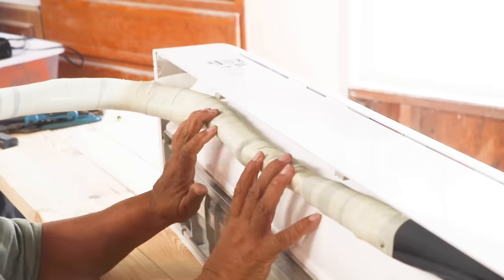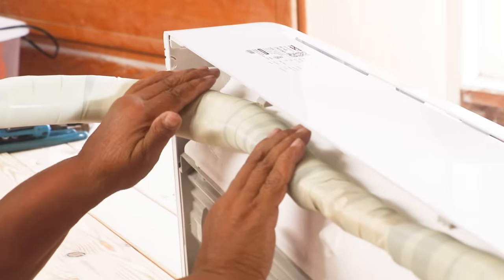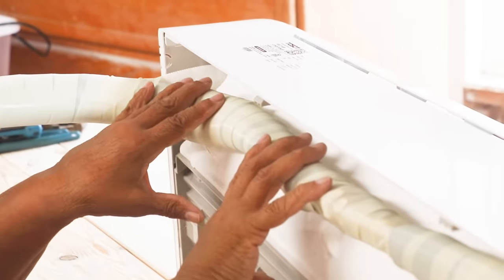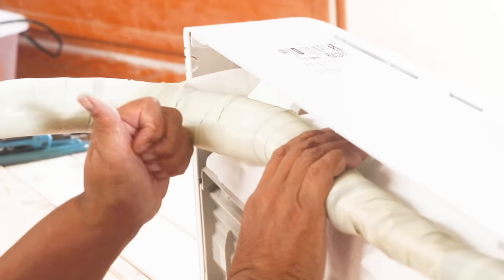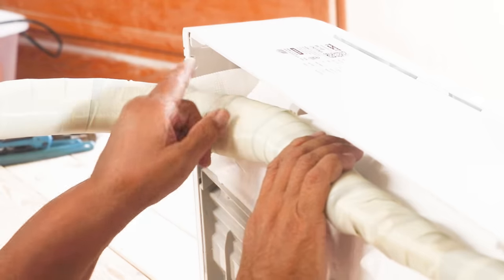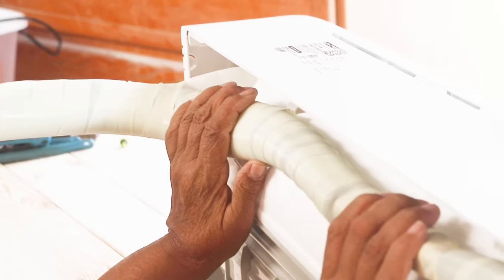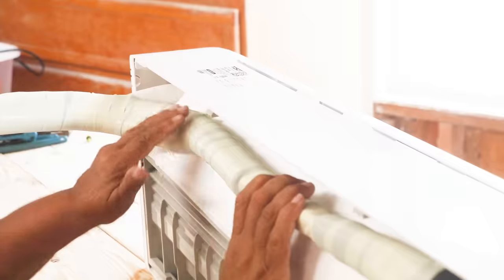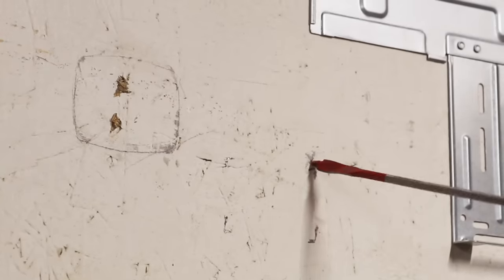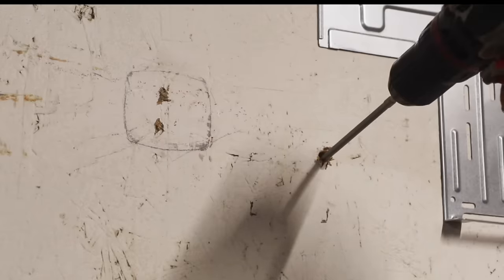We've got the entire length wrapped. We've made the decision to exit out the back side of our indoor unit. You don't have to exit out the back — there are a couple of knockouts at either end, so you have to determine what's best for you. We're exiting from the back on the left-hand side. Now it's time for us to drill our hole through the wall so we can feed the cable from the inside to the outside compressor.